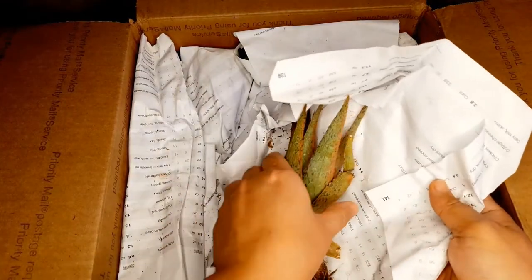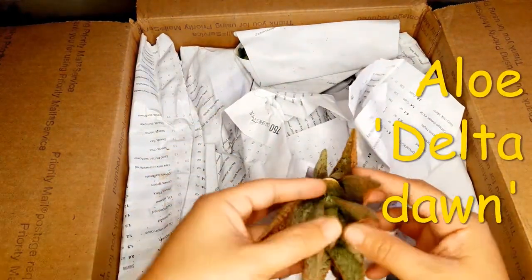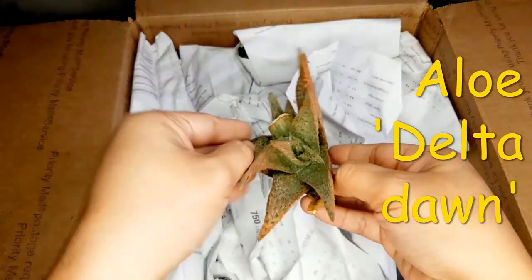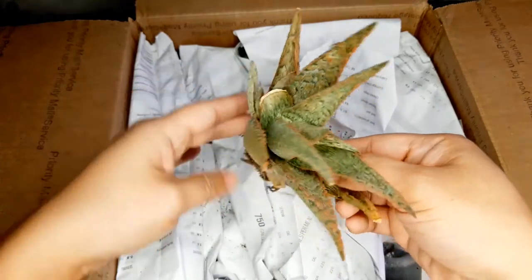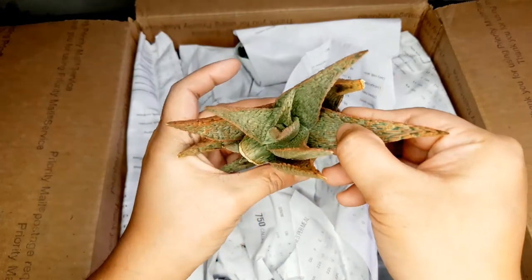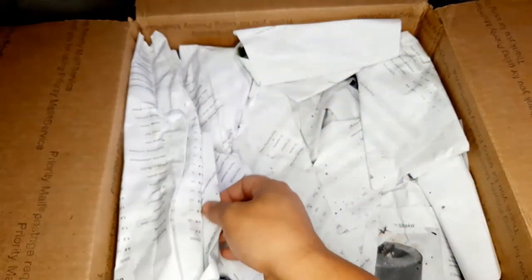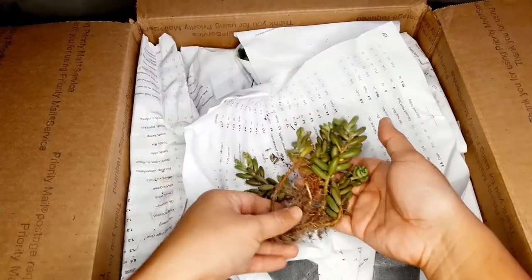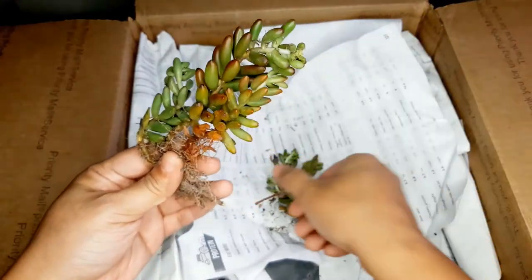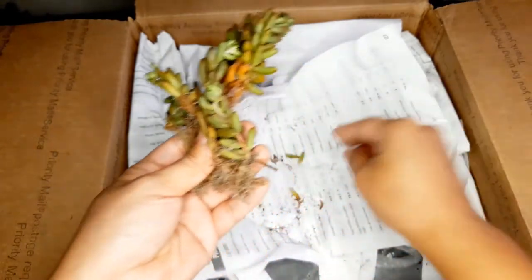Oh this is an Aloe Deltadon. Look at that — that's a big aloe. It's almost as big as the one that I have planted in one of my pots. She sent me a lot of big plants this time in this box. This is the Sedum Salsa that she sent me. She said that this was labeled as Sedum Salsa and it grows quickly.